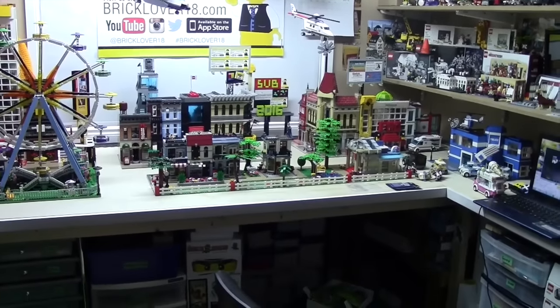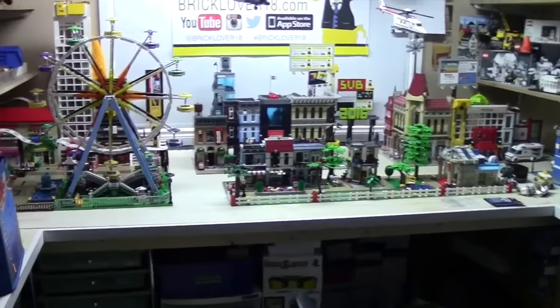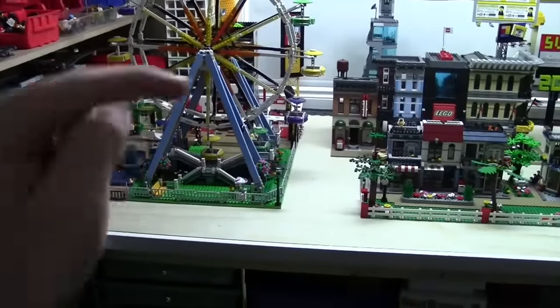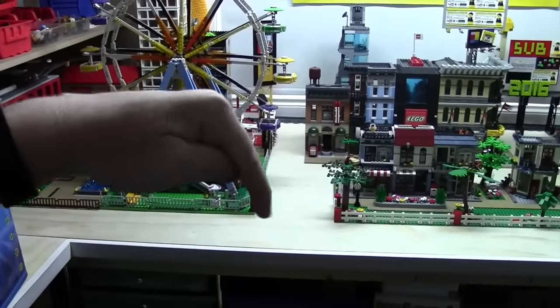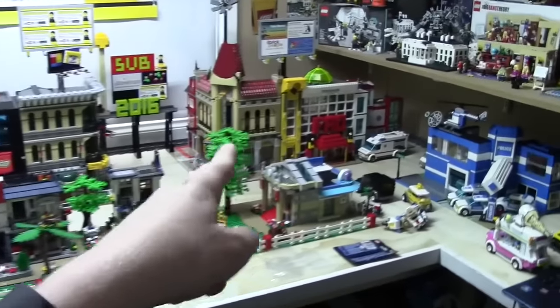Hey everybody, BrickClover18 here today with a continued part of vlog number one of Philly BrickFest. This is being filmed on the Friday before this is being uploaded — so this is being uploaded on Friday of Philadelphia, but this was filmed last Friday. And here's my city all laid out — did some work to that.